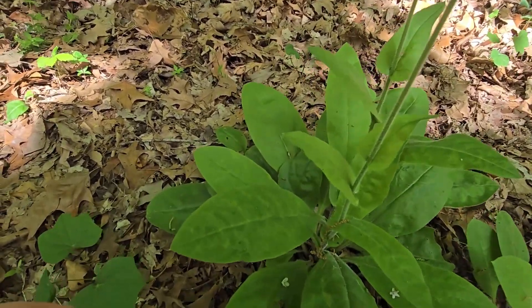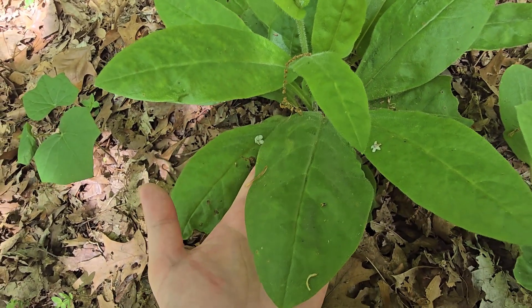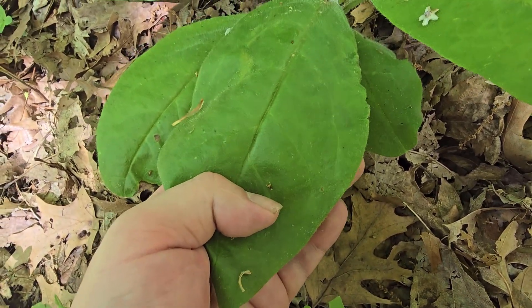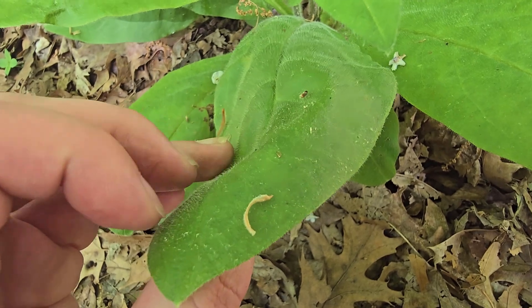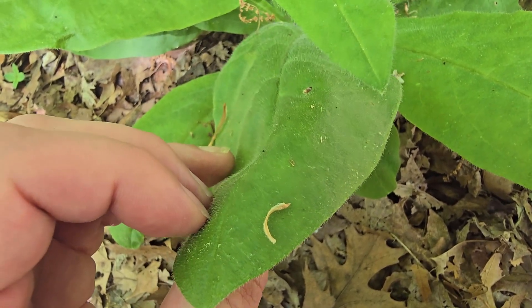The basal leaves at the ground are going to be very large — much larger than my hand — and they have smooth margins. There are little ripples on this one from plant damage, but the leaves are smooth margins. The top is very fuzzy and so is the bottom; you can actually see all these hairs running along the leaves.